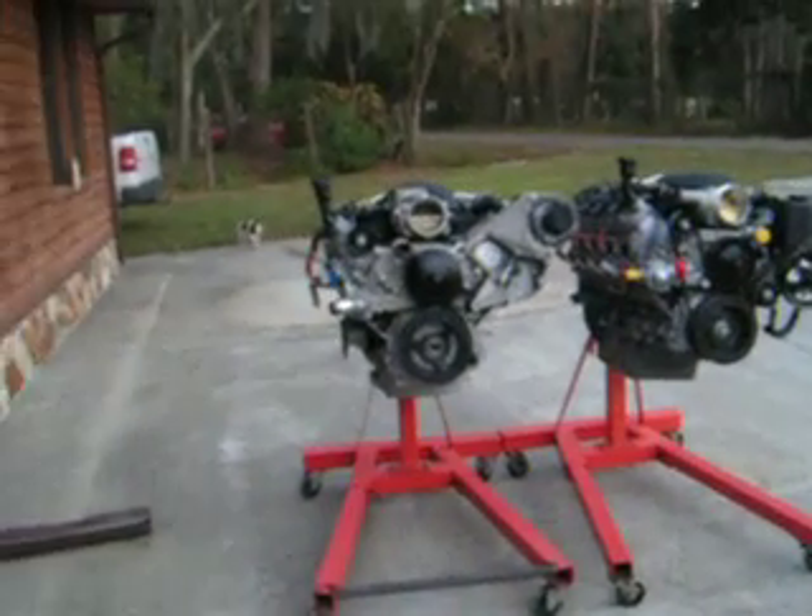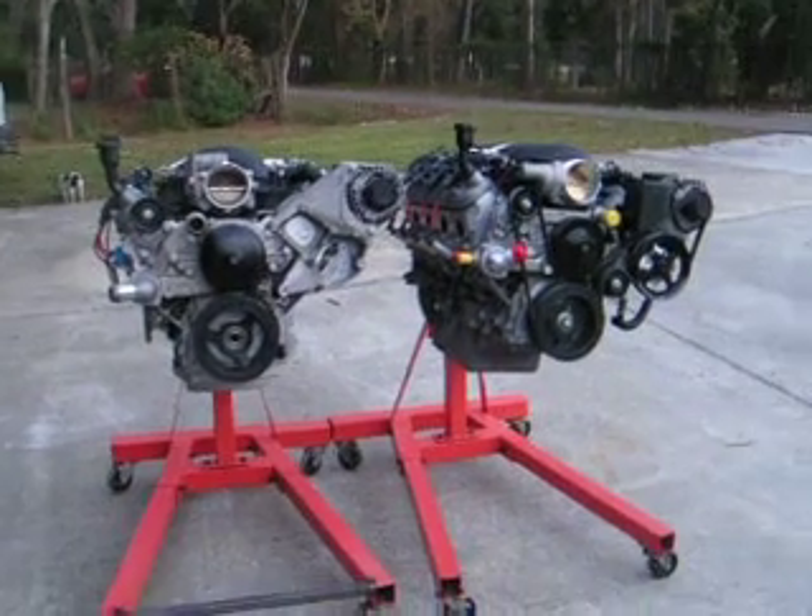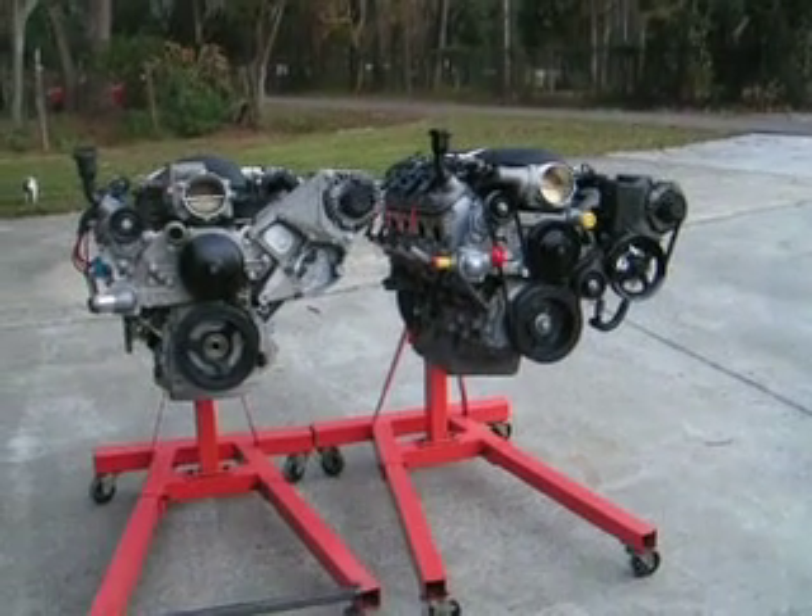In the background, these are 2008 and 2009 LS3 Corvette engines — they're also for sale.